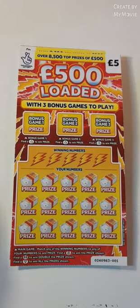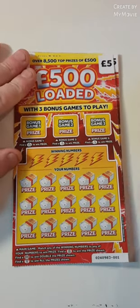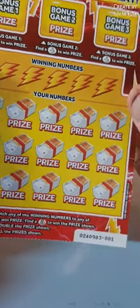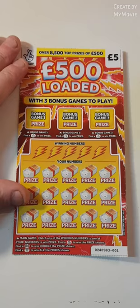Hi there guys, Mr. Scratch here. So we have two of the 500 loaded. We have to find the fingers up there, match how many numbers. Find a money bag, win the prize. Double pound sign, double prize, diamond wins all. We have card 001 and 002. Let's see how we do.